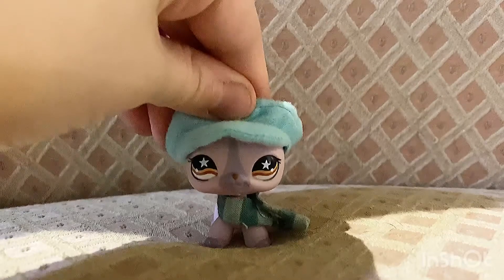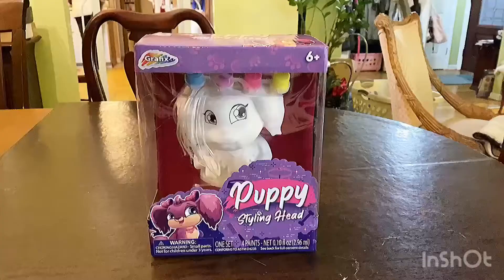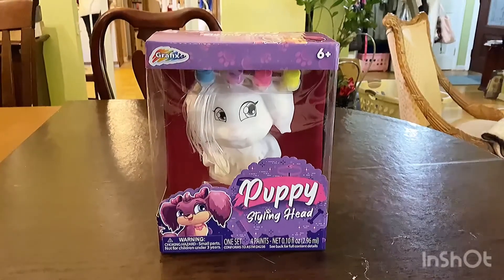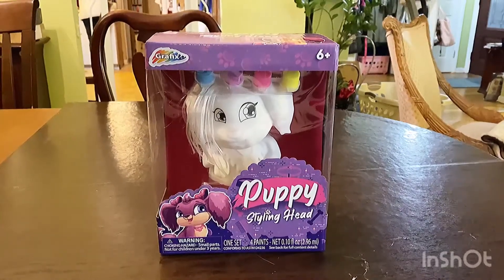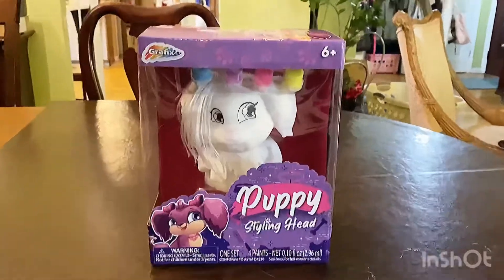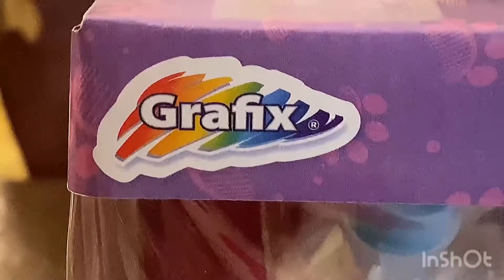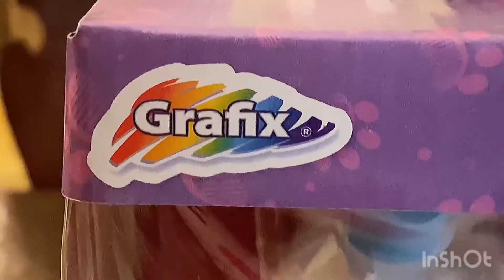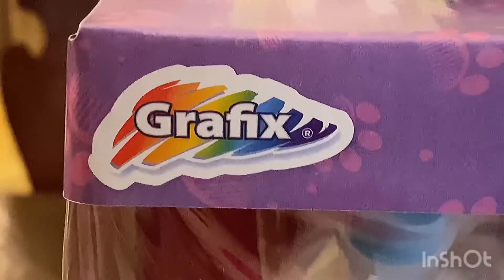Today I'm going to be painting this puppy styling head that literally reminds me of LPS because of its eyes. I'm not sure how to pronounce the brand name, but I think it's Graphics.